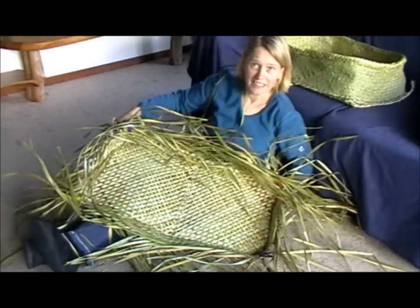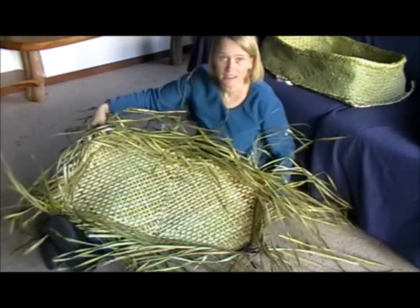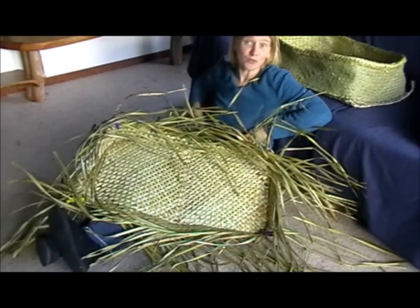By now your back will be hurting, especially your shoulders, and you're ready for your cup of tea. But we're not quite finished yet.